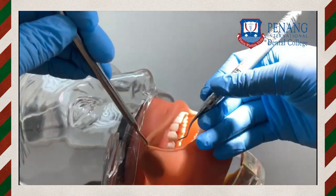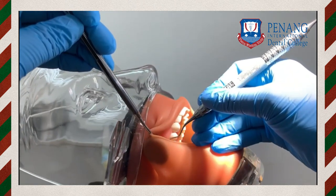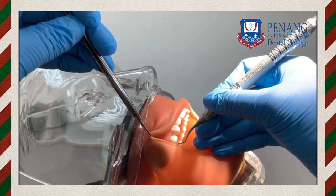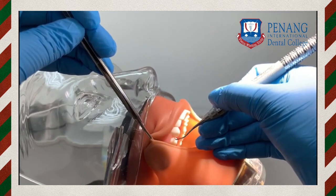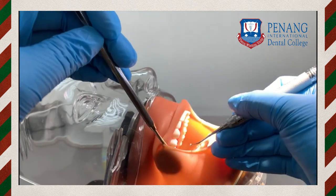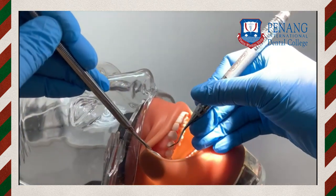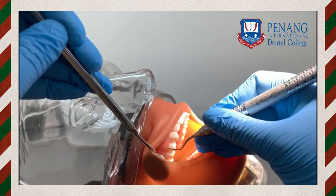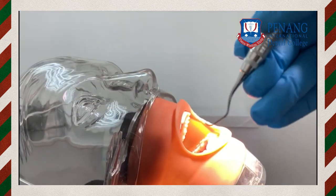The instrument should be stabilized with a modified pen grasp with appropriate finger rest, and the lower shank should be parallel to the long axis of the tooth. The instrument should be closely adapted to the root surface. Place the tip or one-third of the cutting edge of the Gracey curette against the tooth surface — the cutting edge is inserted at zero degrees — then an angle of 60 to 80 degrees should be established for root planing.